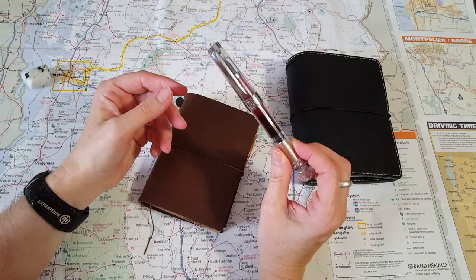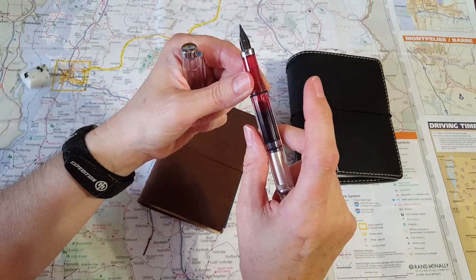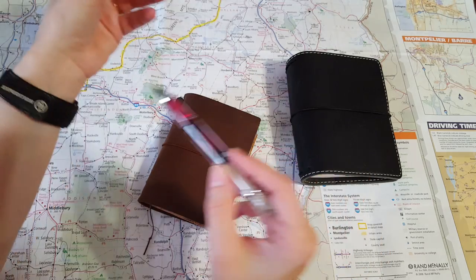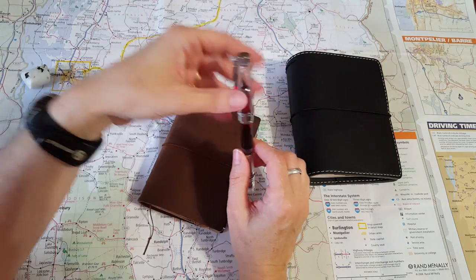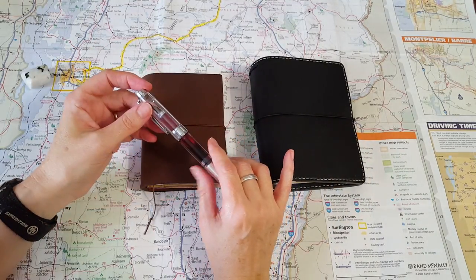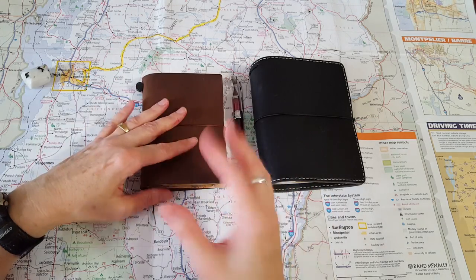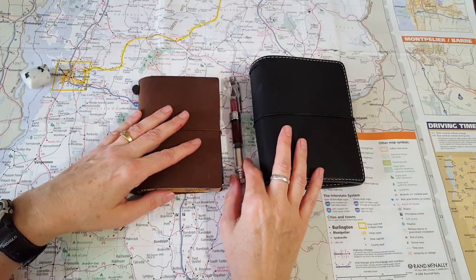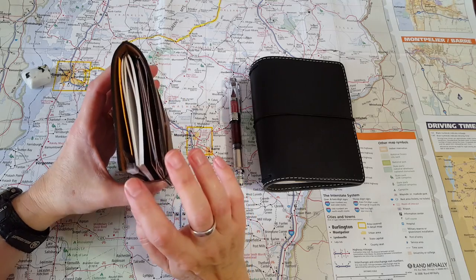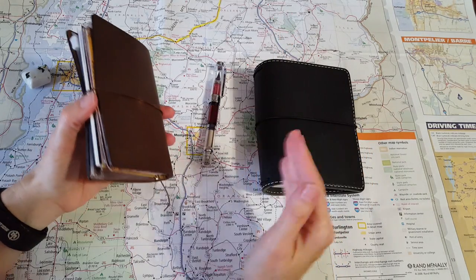My pen of the day is the Wingsung 3008 with a Lamy fine nib, inked with Caran d'Ache Divine Pink — gifted to me by a pen pal here in Texas. When I look around at my things I'm reminded of my pen friends, and I feel like my collection is so enriched by the generosity we share with each other. Traveler's notebooks amazed me because at first I didn't have much interest, but then I realized I was already using insert-type notebooks, and this system just keeps things so organized.